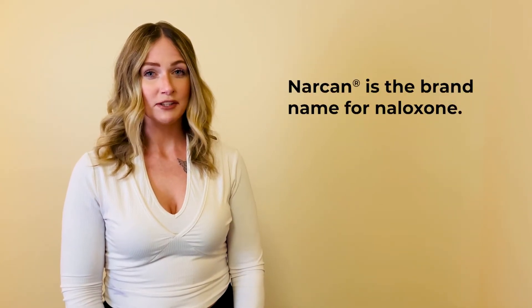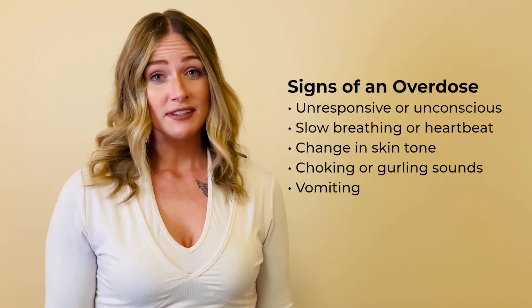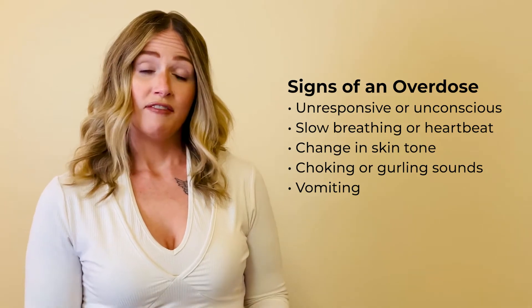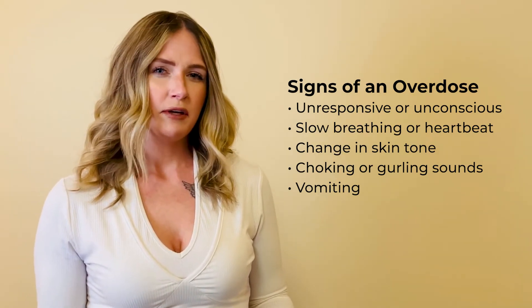Hi, my name is Jamie Brogan and I work on the harm reduction team here at Caracol. I'm here today to speak to you about Narcan, also known as Naloxone. First, let's talk about some signs of an overdose. If a person is unresponsive or breathing irregularly, they may be overdosing.